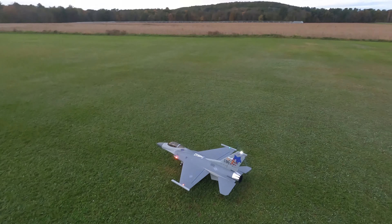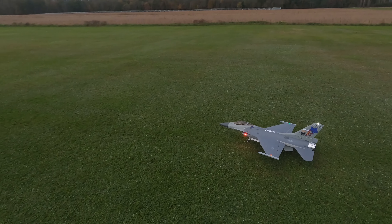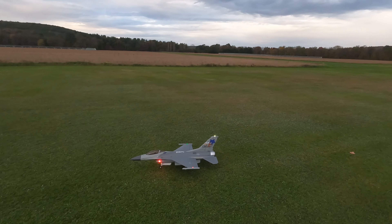Alright, we got the E-Flight F16 80mm, running on a 5300 SMC pack.